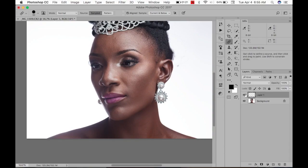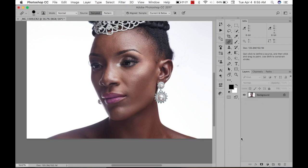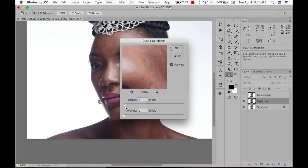I'm liking that, it's really good. I'm going to flatten that. The next thing I'm going to do is run Frequency Separation — I'm showing my Frequency Separation action. I'm going to bring the radius to maybe 15 and click OK.